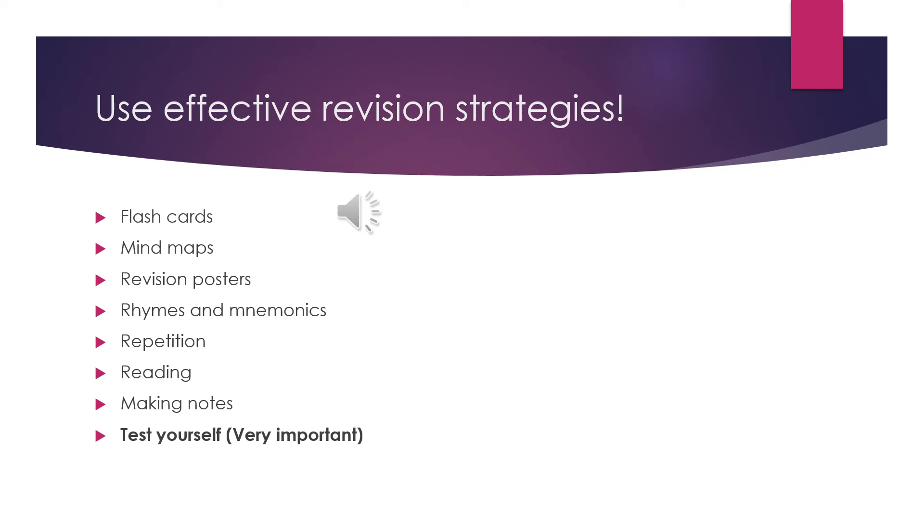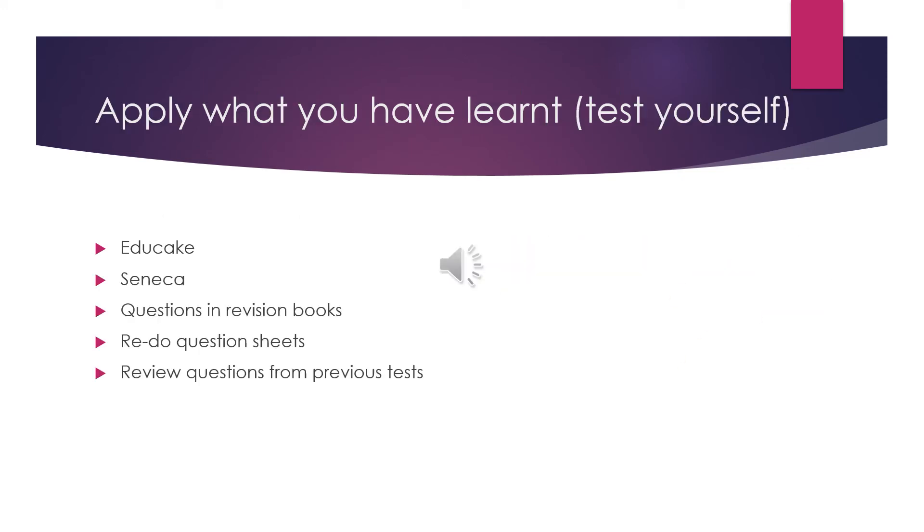Eight: test yourself. This is the most important method. Try and get someone at home to help you, so that you can more easily keep track of what you have learned already and what you still need to learn. Once you have completed your learning, or at the end of each topic, you should try to apply what you've learned by answering questions. There are many places that you can get questions to help you. As a start, you have been assigned some quizzes to complete on Educake — please make sure that these are completed.